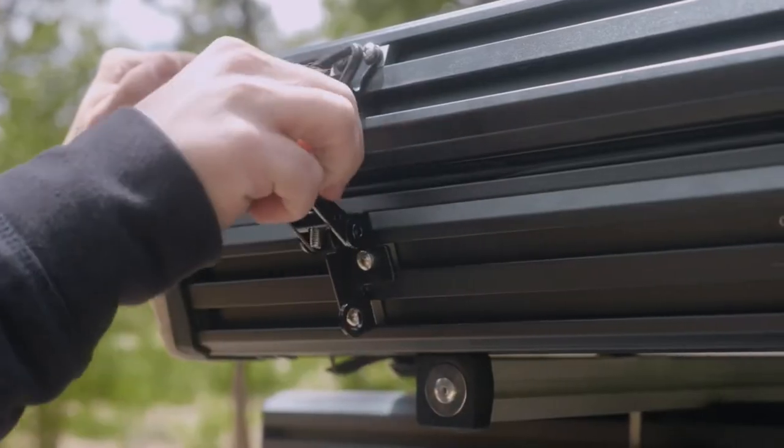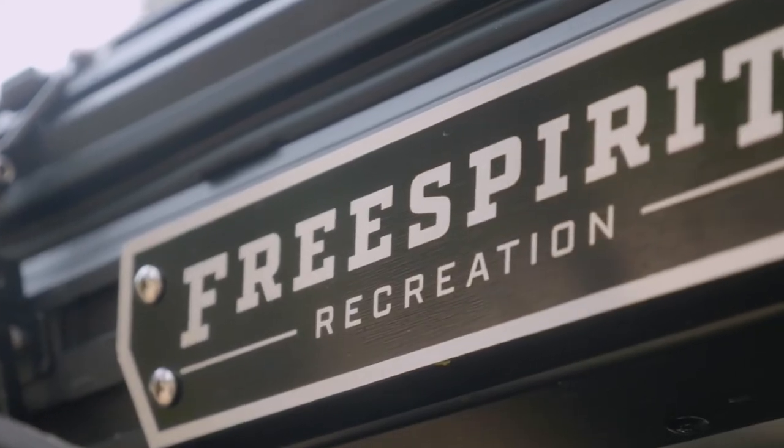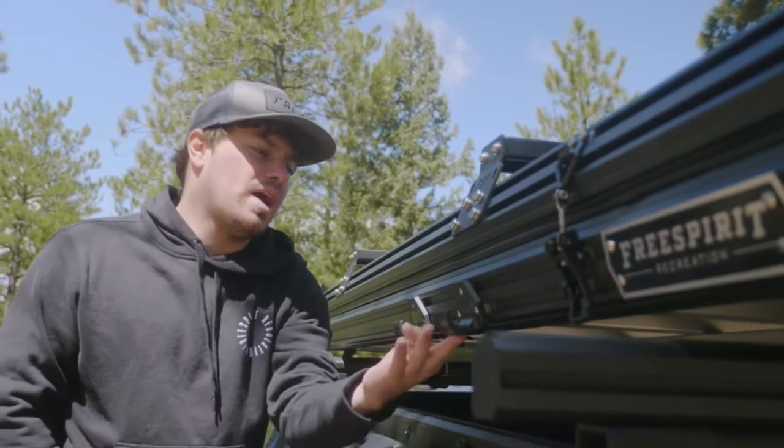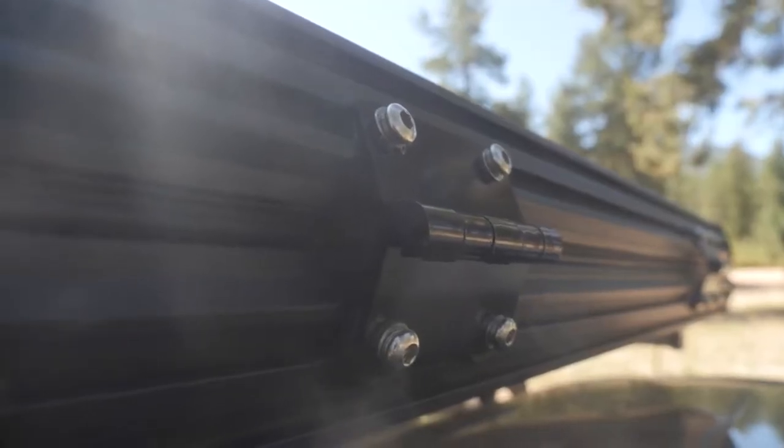The channel system also holds all of our hardware. As mentioned, we do nothing but premium stuff here at Free Spirit. Our latches, our ladder mounts, and even the hinges at the back are no exception. They're going to hold up for the lifespan of your tent.